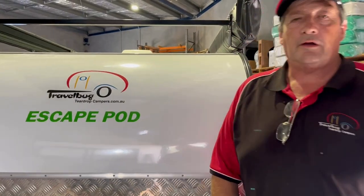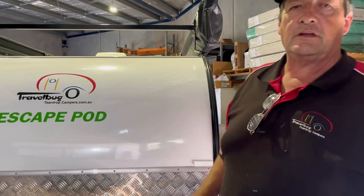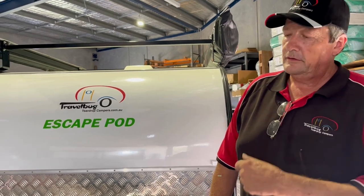Hi guys, Mark from TroubleLeg 2 Dot Camper. I'm just going to show you how to operate the front section of your 2 Dot Camper — just a refresher, or if you're a newbie to our vans, this is how it all works.